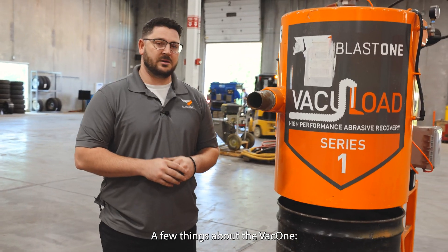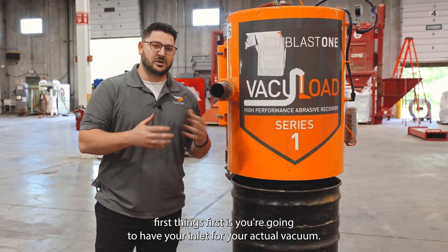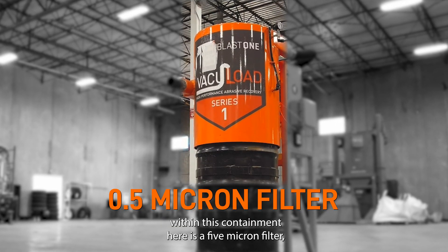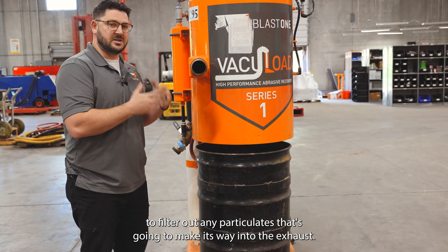A few things about the Vac 1. First things first, you're going to have your inlet for your actual vacuum. Within this containment here is a five micron filter to filter out any particulates that's going to make its way into the exhaust, into the air.